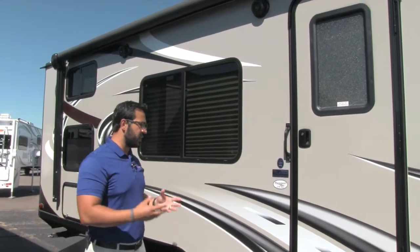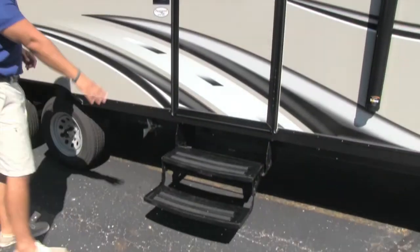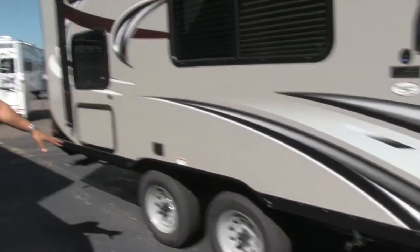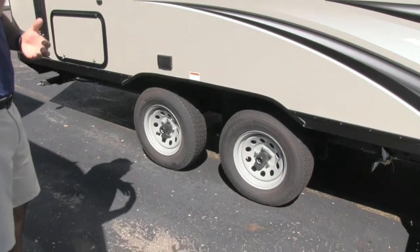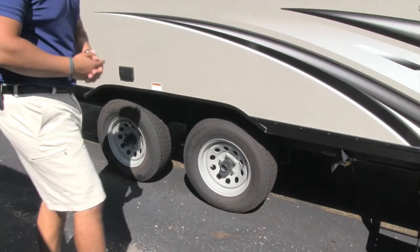One of the things about Passport is great towability. You can see it has a nice curved front end and low profile, so you only need two steps to get into the coach. Moving back a little bit further, you'll see the axles. These do have easy-lube axles, which is phenomenal — for maintenance going forward it's a lot easier and a lot more cost effective.